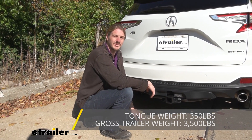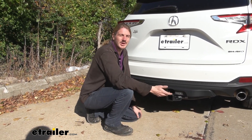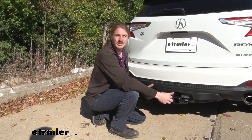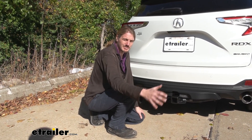It also has a 3,500-pound gross towing capacity — how much it can pull behind it. That's enough for small utility trailers, a small jon boat, and you can probably get away with some smaller pop-up campers and even small teardrop trailers.